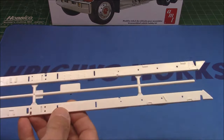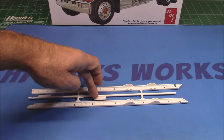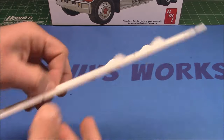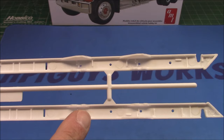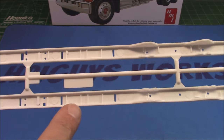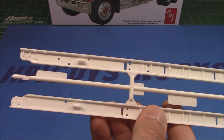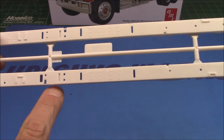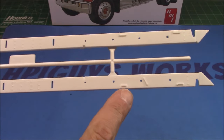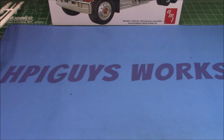Next up are all the white styrene parts. We can see these beautiful frame rails molded perfectly straight, with location marks on the inside of the frames all the way across — this is where all your cross members and parts will go. On the outside you're going to have all the holes, location marks, indents, and grooves to mount everything else you need — your springs and everything on the model.